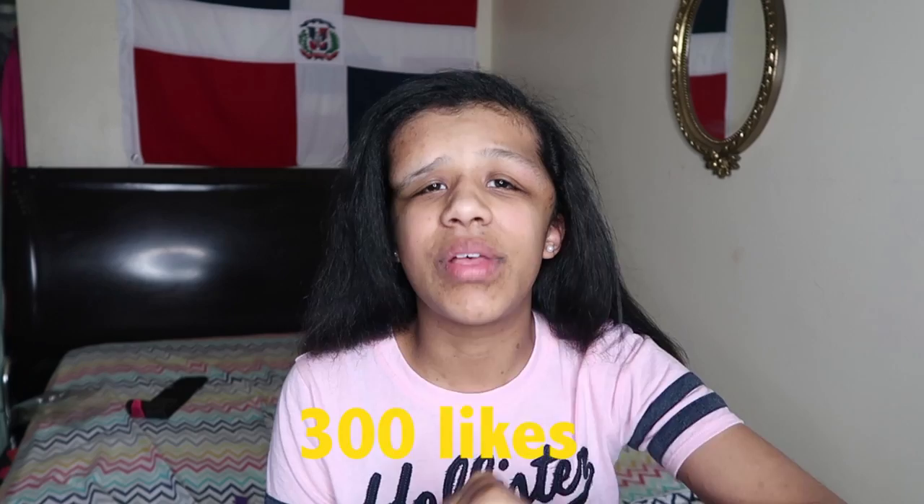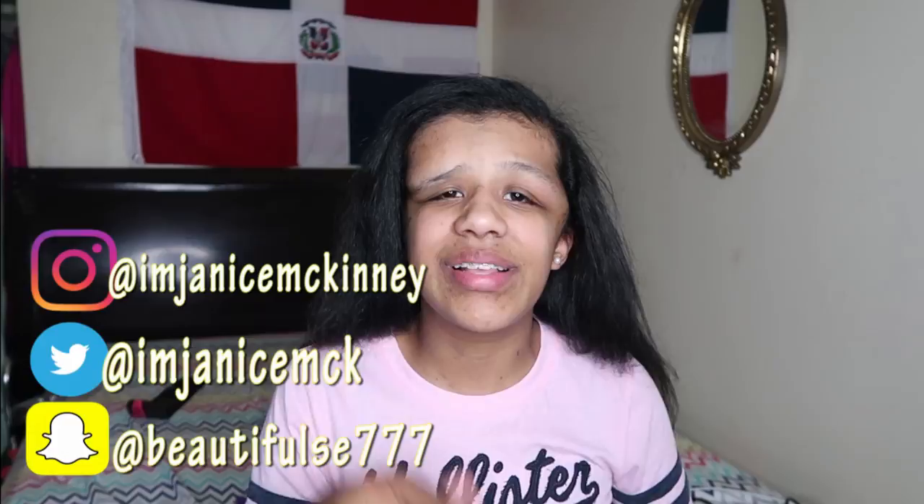Don't forget to subscribe — hit the subscribe button down below. I'm almost at 50,000 subscribers which will be lit. If we can get there before my birthday, July 28th, please help me get there before I turn 18. Please make sure to follow me on Instagram, Twitter, and add me on Snapchat because there you'll stay updated on future giveaways — I am planning on doing a giveaway pretty soon.